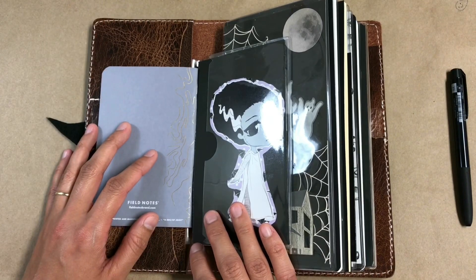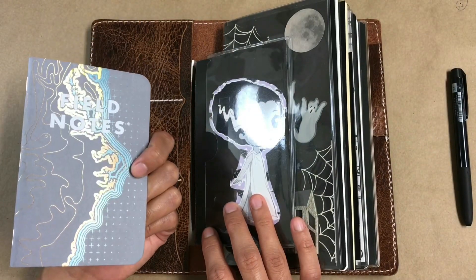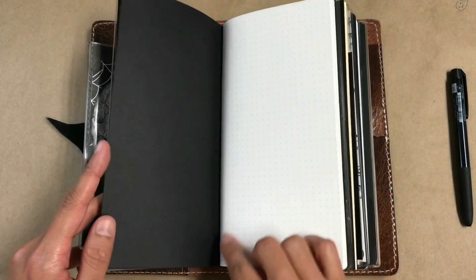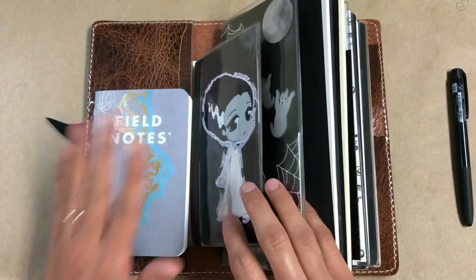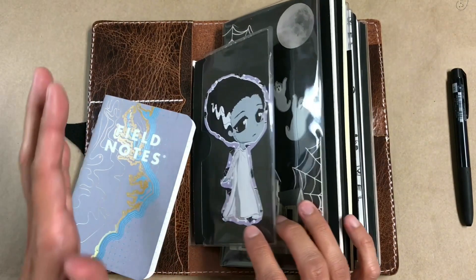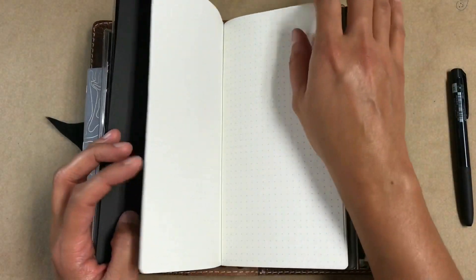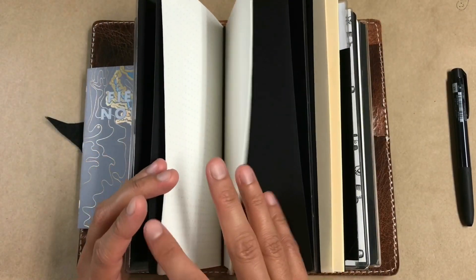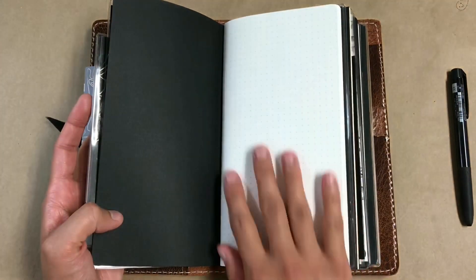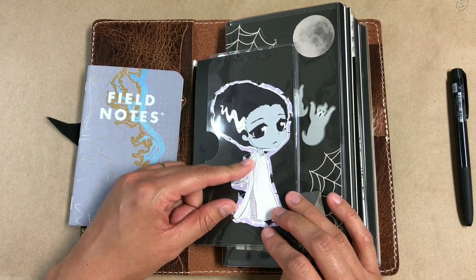I went for cute and not just outright scary. I love this spread — it makes me really happy. Inside this dashboard I have a Field Notes — the same Field Notes I've been using since I started making videos — as my media journal, and I still haven't filled it up yet. I was gonna move into this blank insert once it was filled, but I think I'm gonna keep going with the Field Notes and maybe use this dot grid insert as a commonplace book instead.